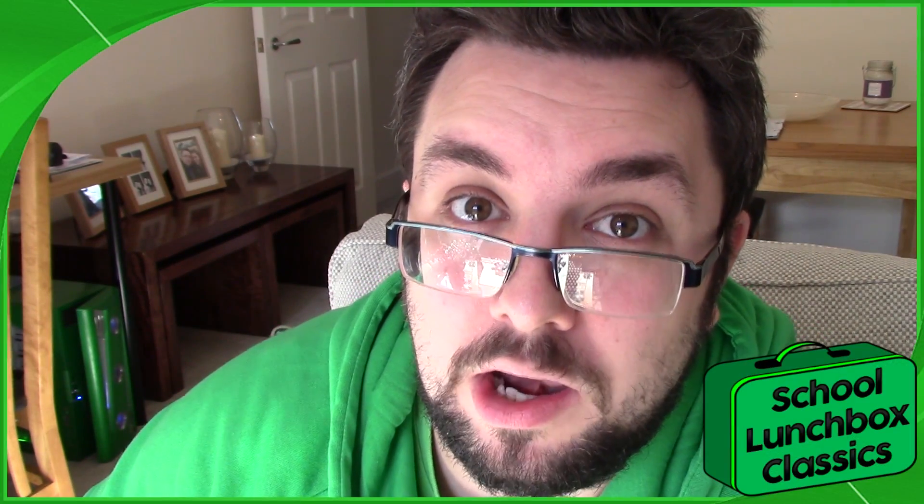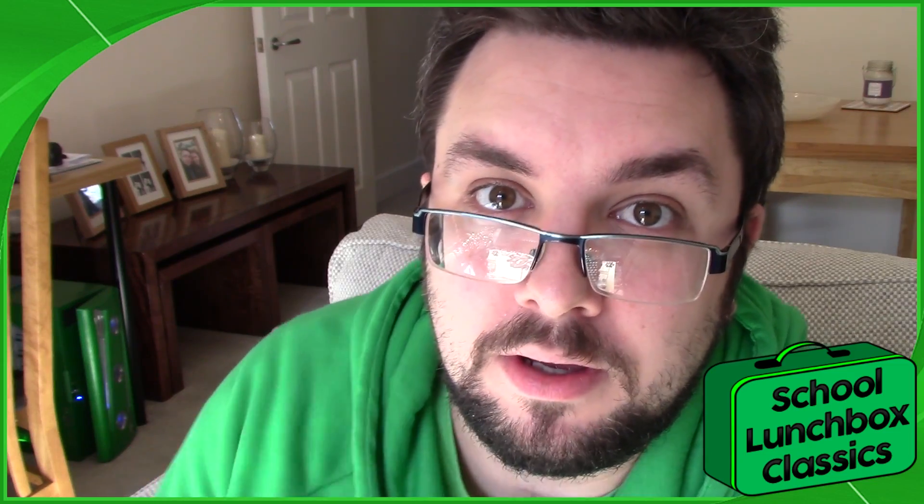Hello everyone and welcome to Food Review UK. My name is Michael Jamieson. We are continuing the school lunchbox classics with Wagon Wheels.